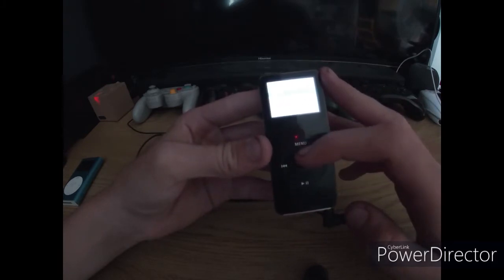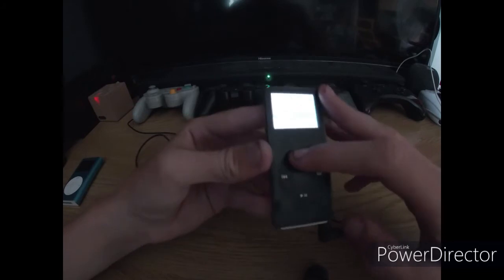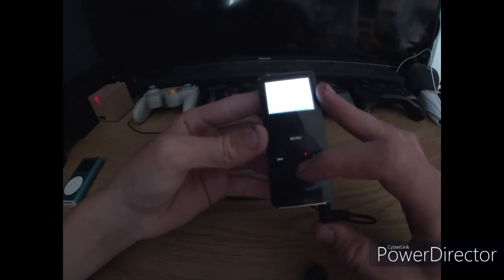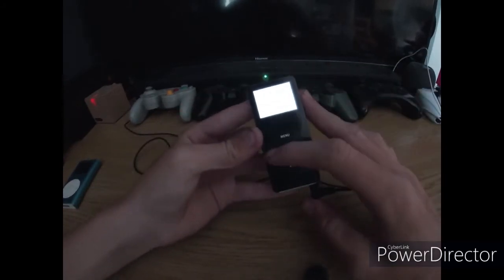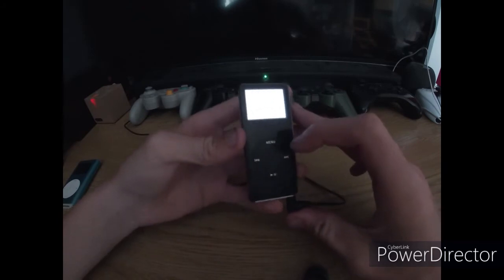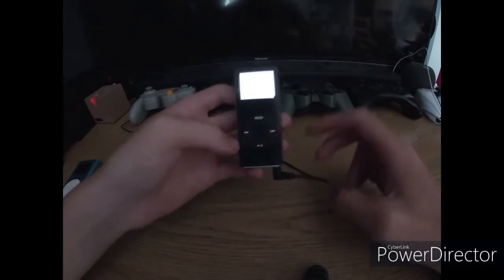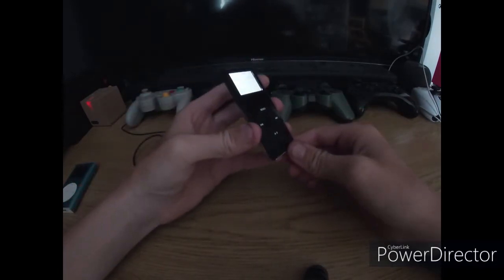Let me see if I can lower the brightness a little bit. I can't find it, so I'll just show you it playing music. Play this. Absolutely fine. This is a really good little machine. I am really happy with it, and it is my backup iPod if one of my other ones has died.